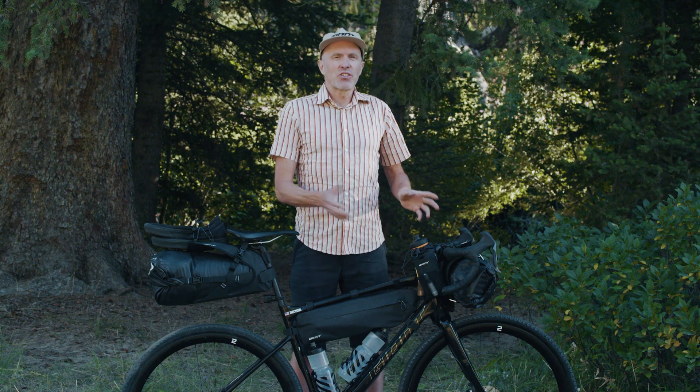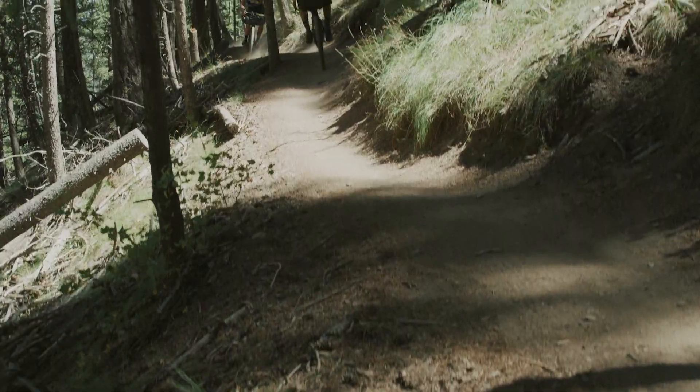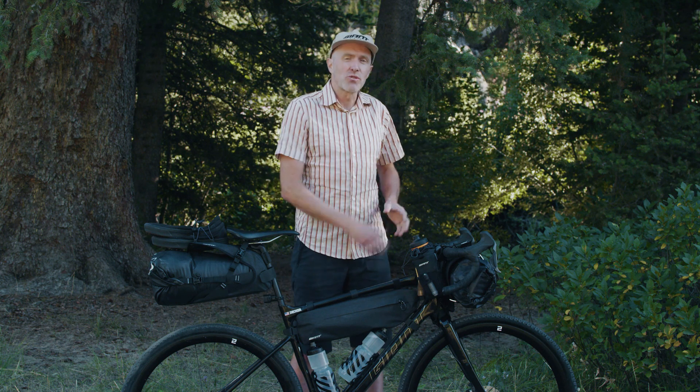These bags are really easy to add to your bike if you need more water. Just one for this trip because there's lots of water in the hills, but on a big desert ride in the summer, I'd probably have two of these bags.